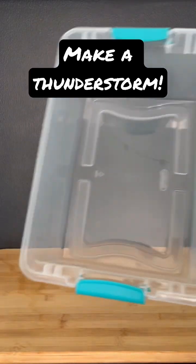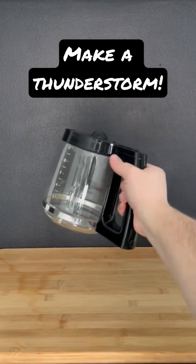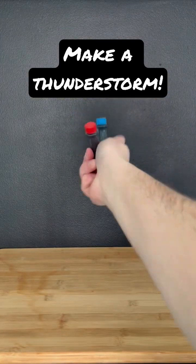To create a thunderstorm, all you need is a clear container, four styrofoam cups, a coffee pot, an ice tray, and blue and red food coloring.